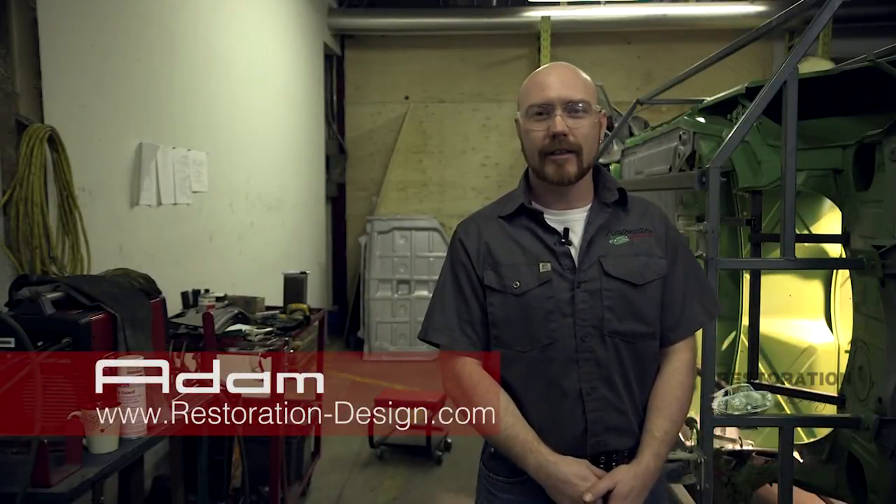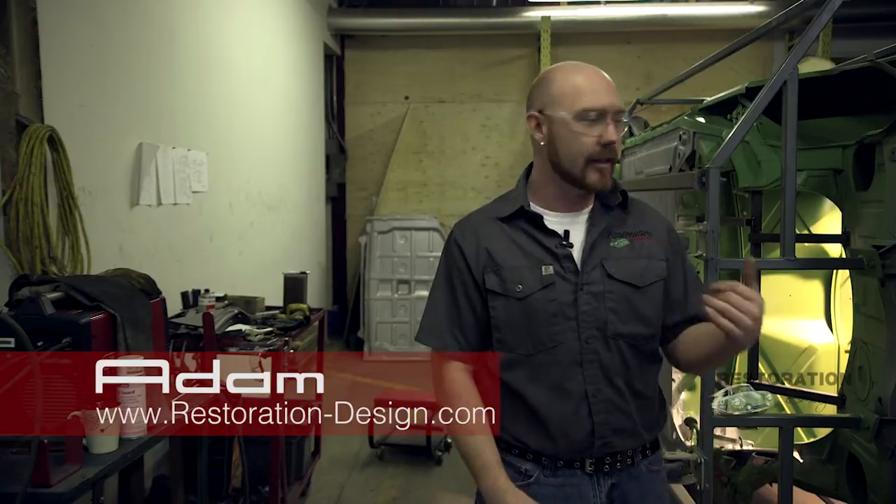Welcome back to Restoration Design. My name is Adam and we're here with our 1973 914 once again. Just to recap, we've done quite a bit of work on this particular car already. We've got new floor from front to back, we put in a new pedal cluster bracket, and we also moved on into the trunk area and put a new section of the trunk in.